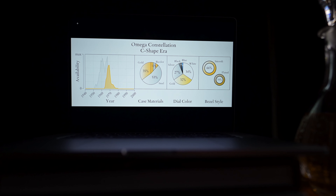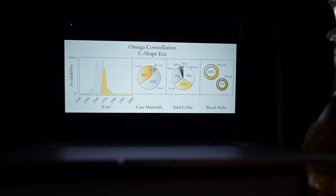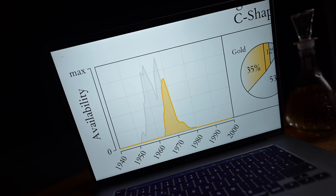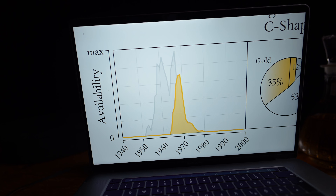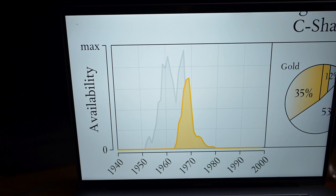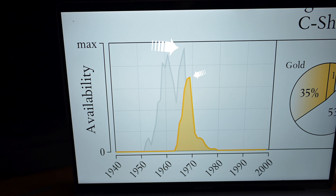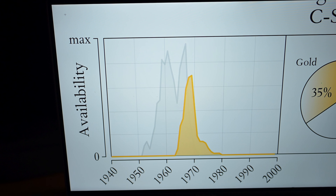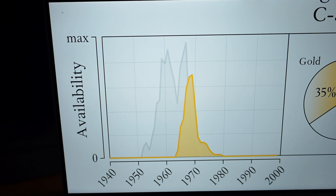But how significant is the variance really? We examined the watches available on the market to find out how often which options can be found — looking particularly at materials used, bezel style, dial texture, and color. Two very interesting patterns emerge. First, most C-shape Constellations available are from the late 1960s, indicating that later references are not as sought after at the moment. Second, the C-shape is also much less available than its predecessor, the Piper Constellation. Combine this with vintage prices, and you can see the Piper is definitely the more appreciated watch by collectors right now.